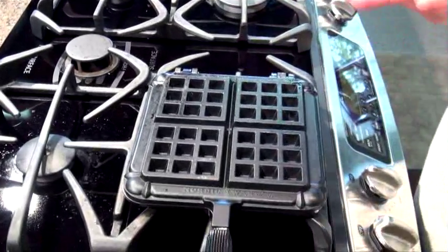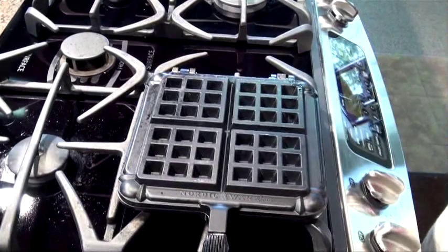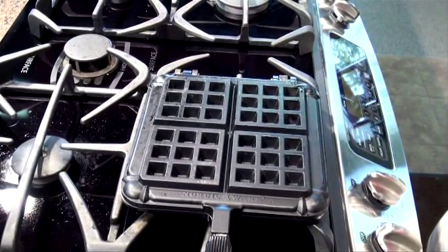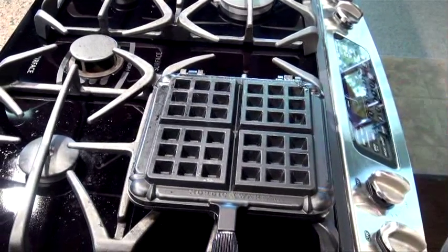We're going to let this cook for about two minutes per side. It's going to turn a nice golden brown because of the heat in the pan and the nice cast aluminum construction. Let's come back in a few minutes once this is cooked.